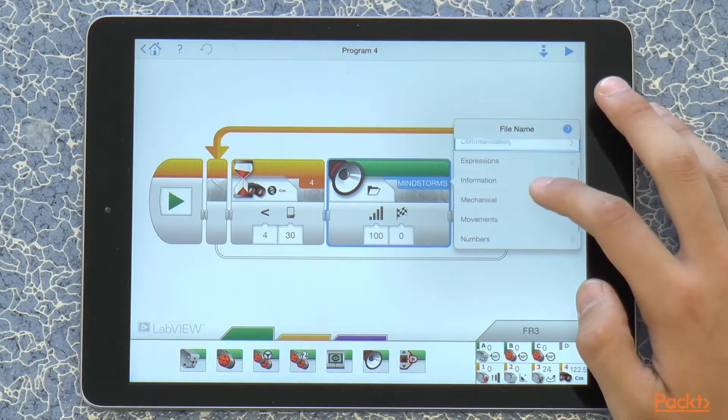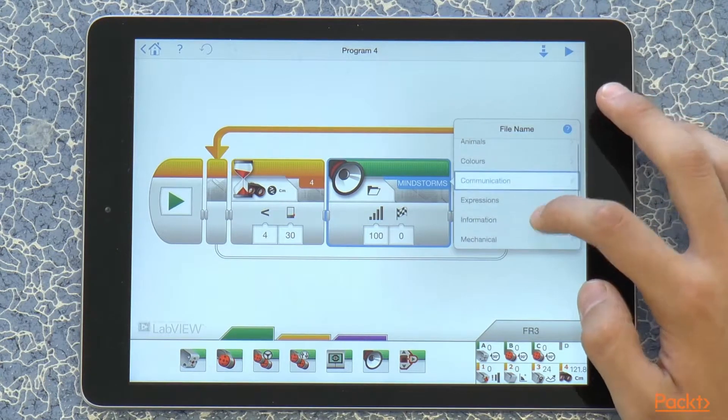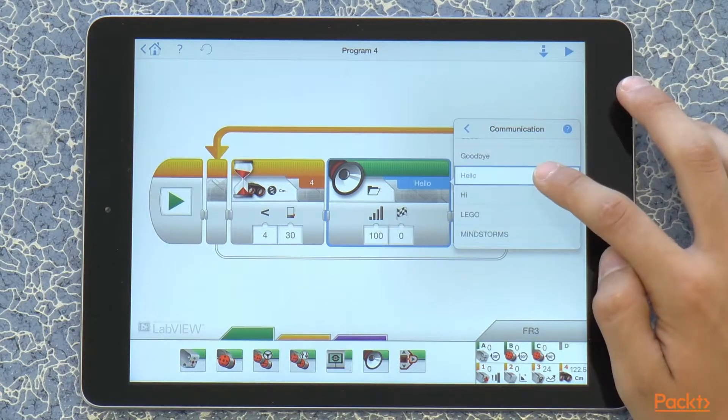So let's find the hello block, which is under communication. And there it is — hello.